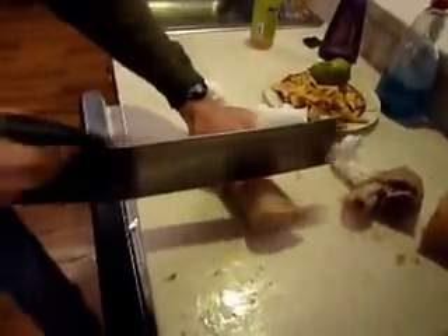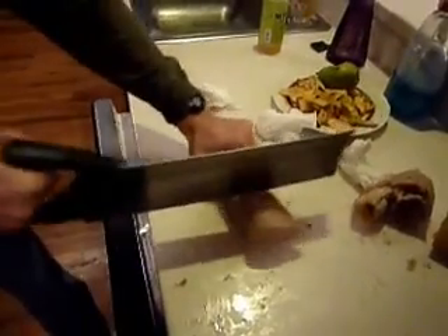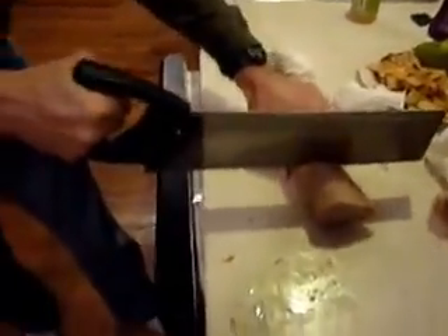I just want to make sure that people appreciate how much effort goes into cutting a hand. And this is what it's like. You could be doing this on like some board thing, so you don't cut the table. I haven't cut the table yet. Once I get about halfway through, then I can just kind of snap it off.